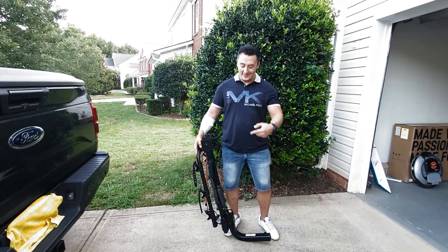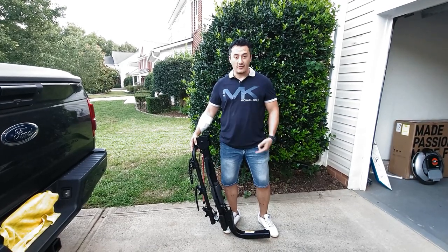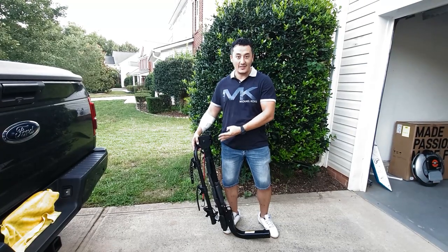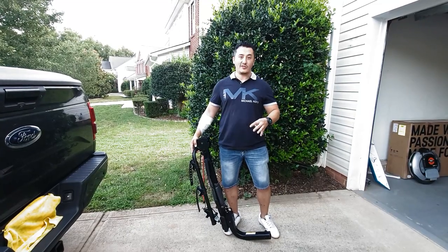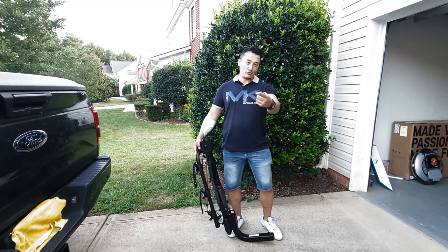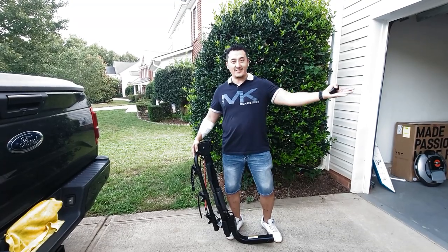Mike is back with another review. Today we're going to review the KAC bike rack. On this video we're going to cover everything — why you should buy exactly this product or why you shouldn't and look at other products. I'm trying to make it short and more informative. If you're in the market like I was two months ago, doing all the research — the racks range from fifty dollars to a thousand dollars.